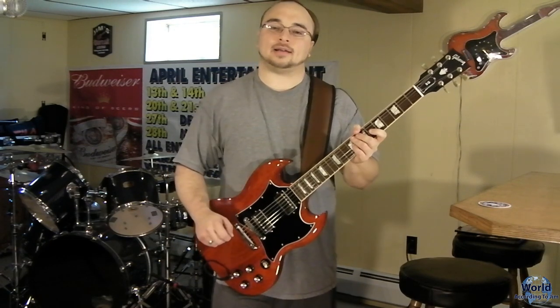This song can be a little tricky, especially for beginners, but it's not that difficult. I'm going to break down each part, then I'm going to play the solo along with the CD, and then I'm going to break that down as well.